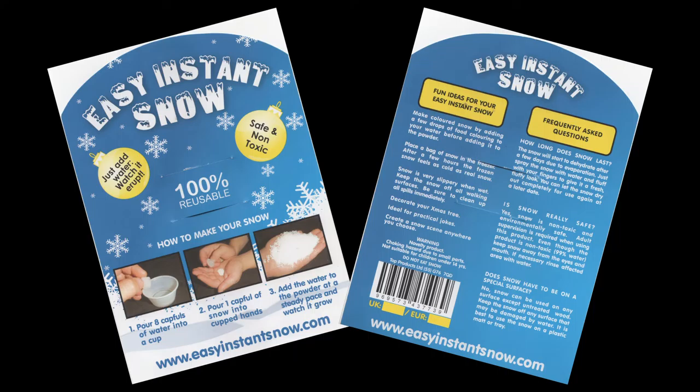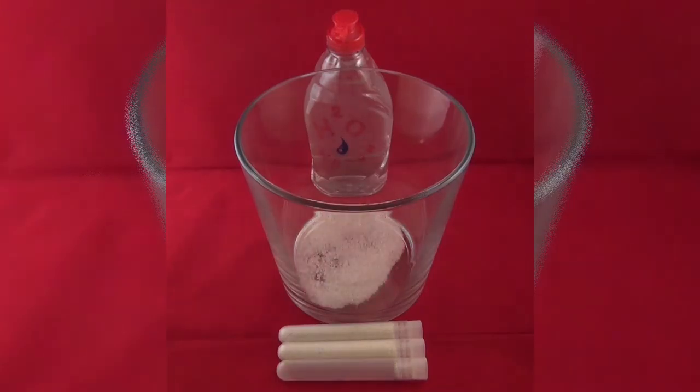How to use instant snow. Pour instant snow into a container.